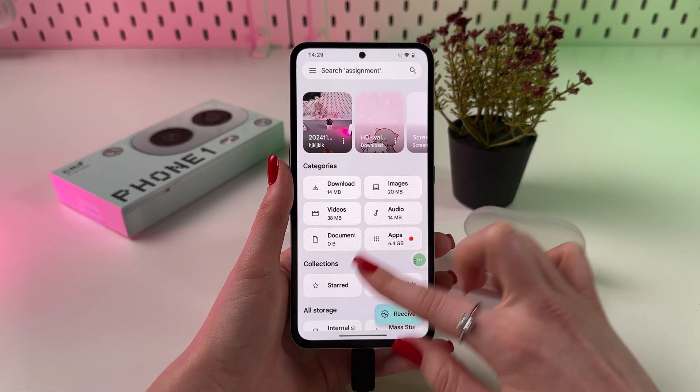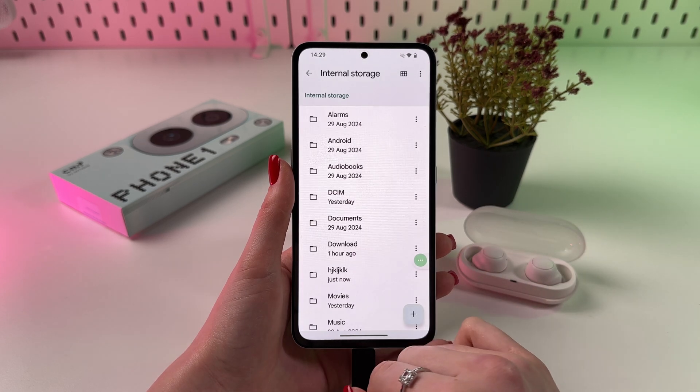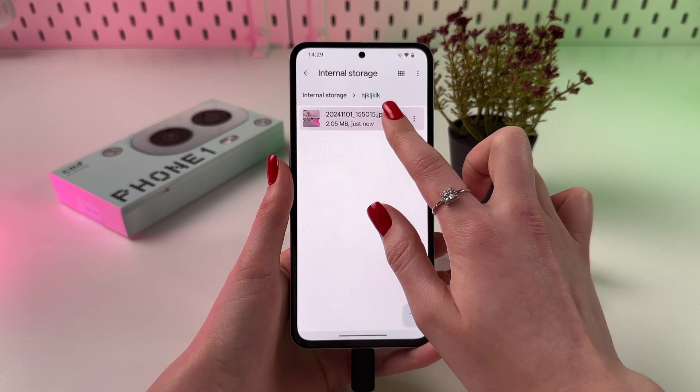Here you can find categories on your phone, and to check the moved file, just select your Internal Storage. Find the name of your folder, and yep, here it is.